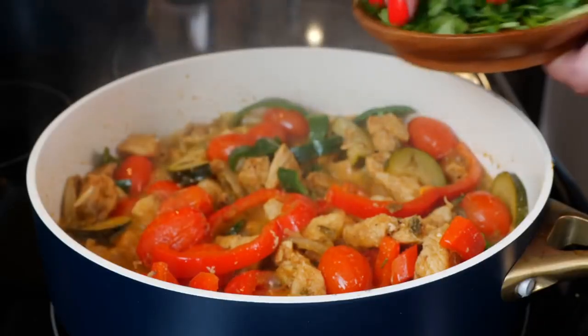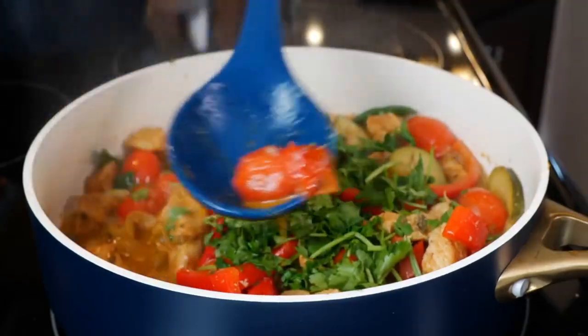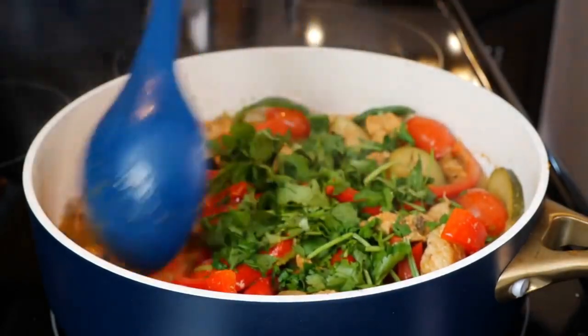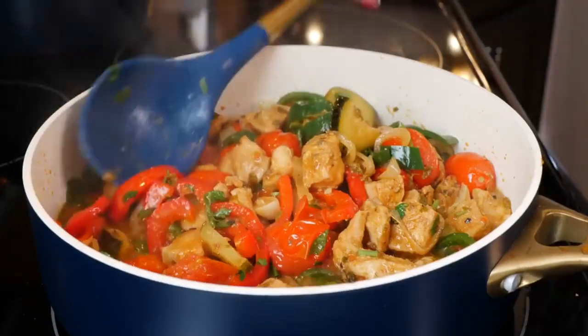Go ahead and turn your burner off and add your cilantro. Look at that — tomatoes are ready for you. Give that a quick mix and we are ready to serve.